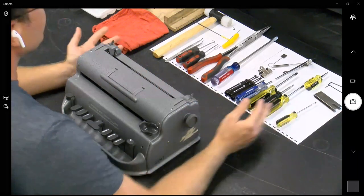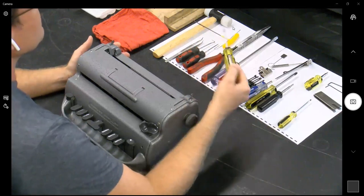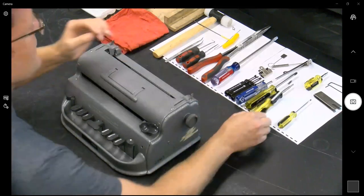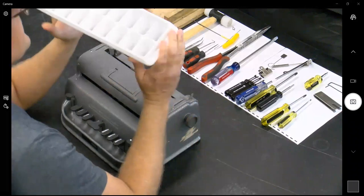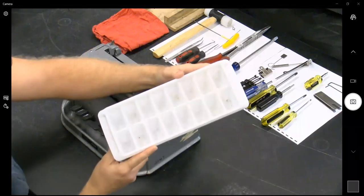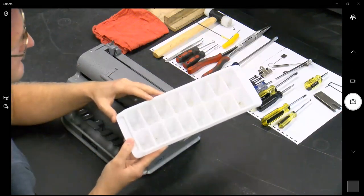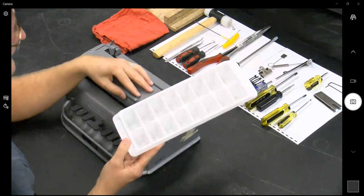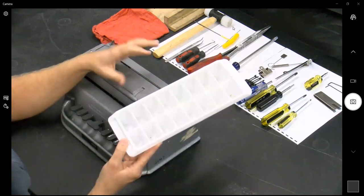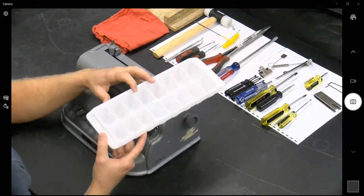For today, all we're going to be doing is working with your standard Phillips head screwdriver. An ice cube tray is really helpful for organizing screws. When I was training initially, the guy who taught us gave us a bowl and we had to put all the screws in there and identify them. Through working with Perkins over the years, I believe an ice cube tray is actually included in your kit.